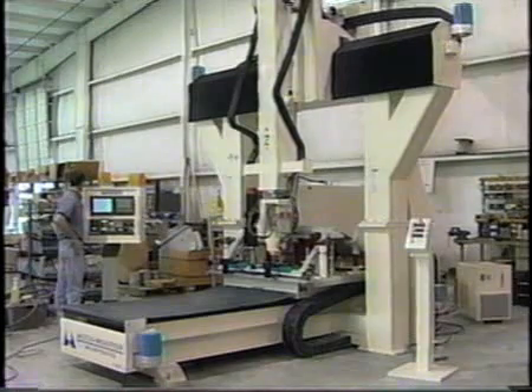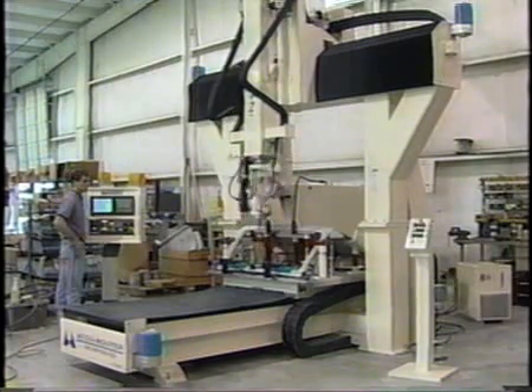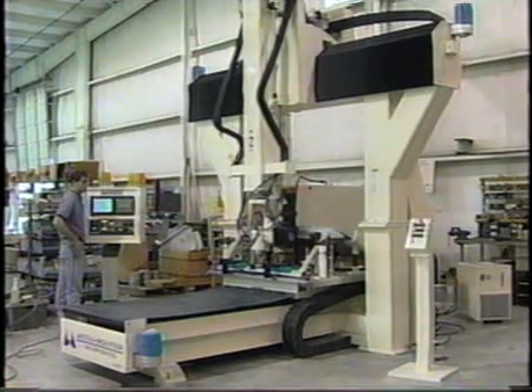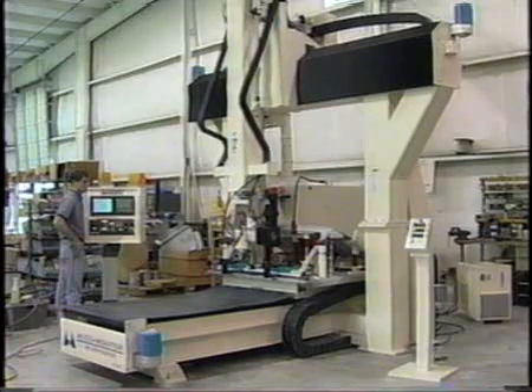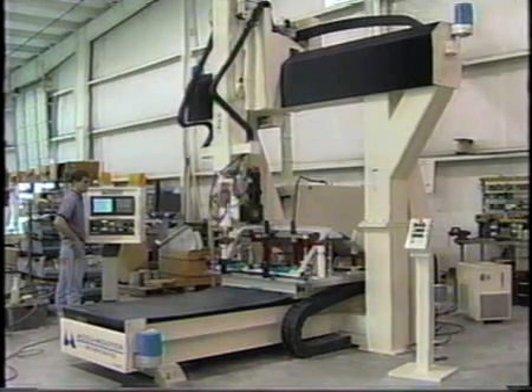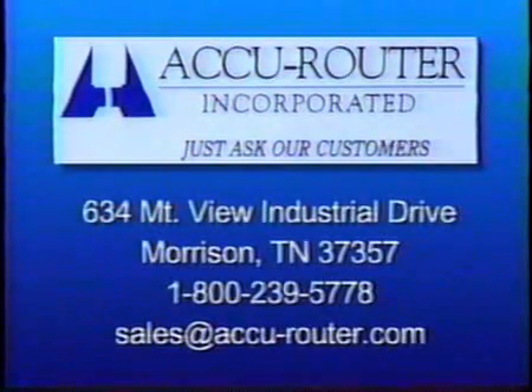AccuRouter's training and support program features a talented, experienced service technician staff and three factory-based training schools that users may access without charge as long as they own and operate an AccuRouter. An applications engineering staff is always available to assist. AccuRouter also offers a quarterly service bulletin, an annual machine service history, a 24-hour toll-free pager hotline, and a caring, committed group of professionals. Our logo at AccuRouter is, 'Just Ask Our Customers.' Call AccuRouter today for more information on our latest machine technology at 800-239-5778.